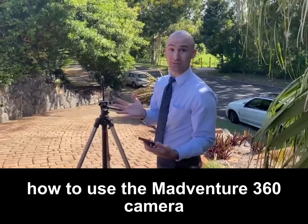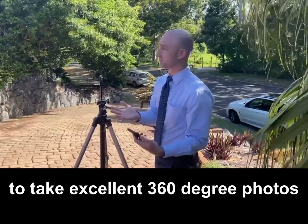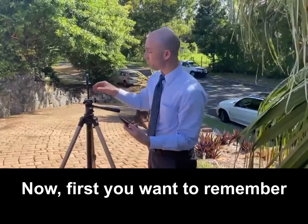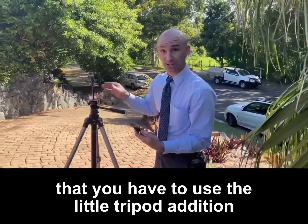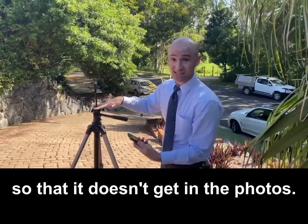G'day guys, we're going to go through how to use the Madventure 360 camera to take excellent 360 degree photos of your house. First, you want to remember that you have to use the little tripod addition in order to elevate it above the tripod so that it doesn't get in the photos.